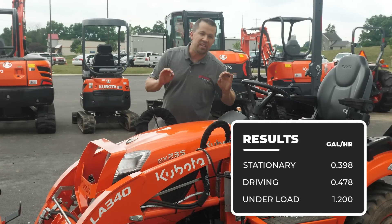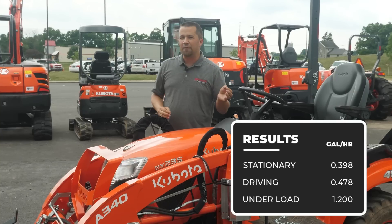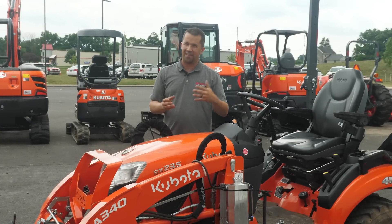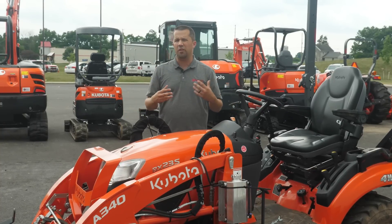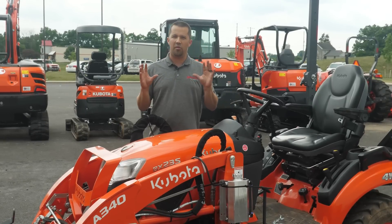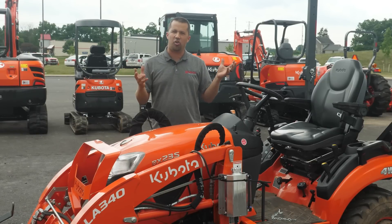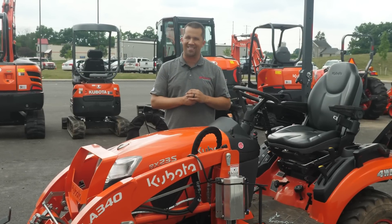That's the data — I think this was really interesting. This is information you usually don't find from the manufacturers. Even on the dealer side, this isn't stuff that's widely published, and it's because of the utilization aspect that came out of this. You saw how much higher the fuel usage is when the tractor is working. It's difficult for manufacturers to publish because of the varieties of different utilizations of tractors. It's good for you to understand how your equipment works, and it's good information to have if you're shopping for machinery — especially with diesel as expensive as it is now.